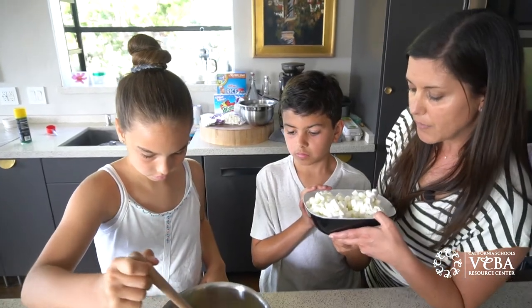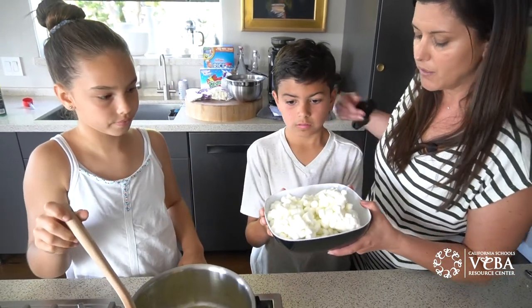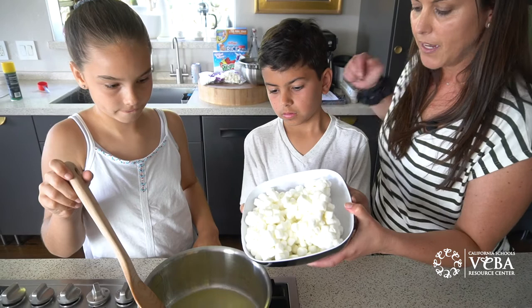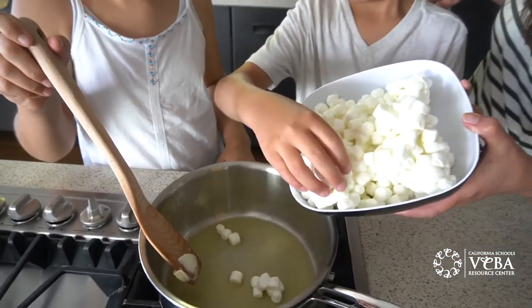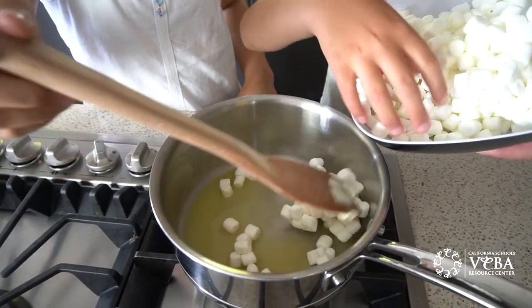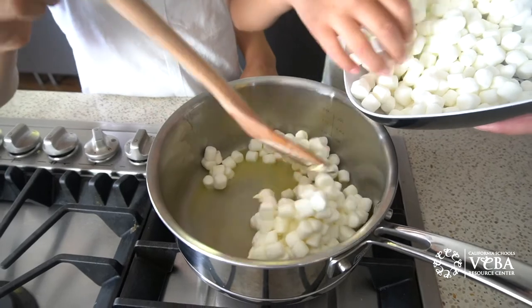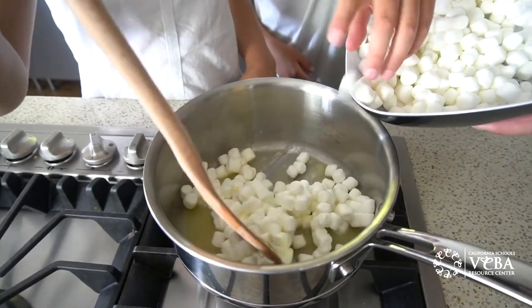So once all the butter is melted, you'll slowly start to add marshmallows. Add a little at a time, Kaden. Since you've washed your hands, you can just add a little and start stirring it in, Tesla. This is where it's really important to continuously stir.